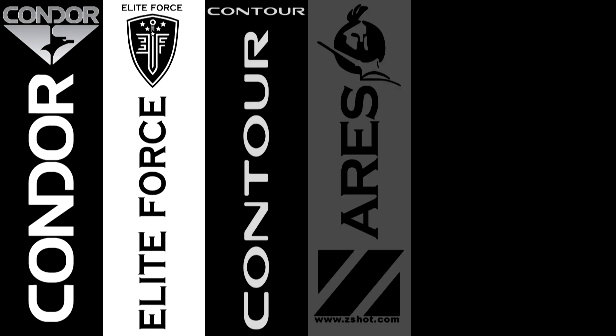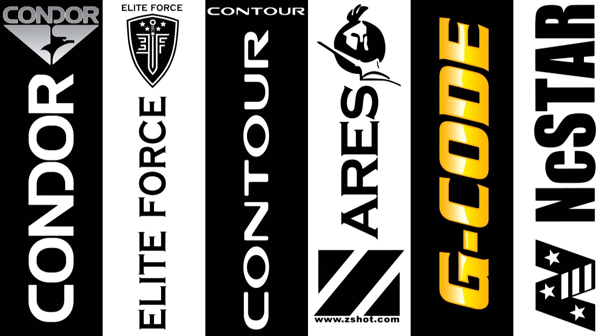AirsoftGI TV would like to thank Condor Outdoor, Elite Force, Contour Camera, Ares by ZShot, G-Code Holsters, and Vism by NC Star.